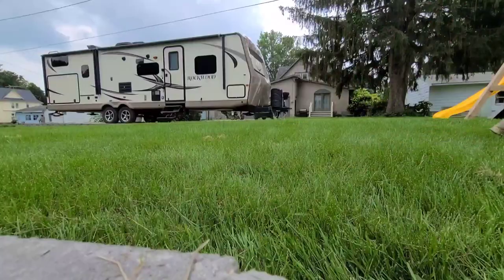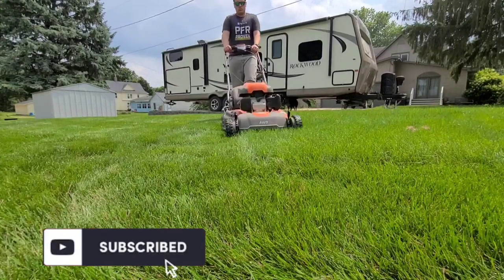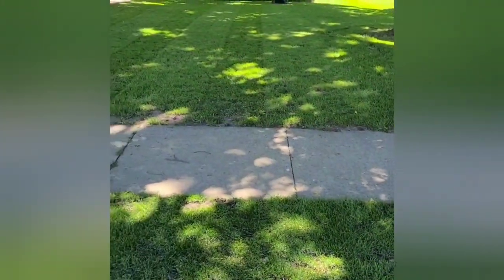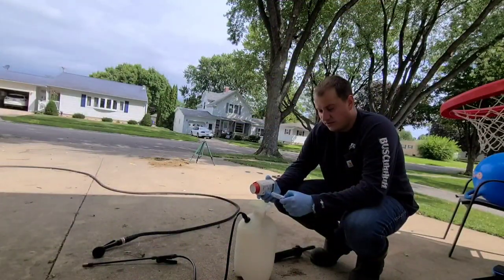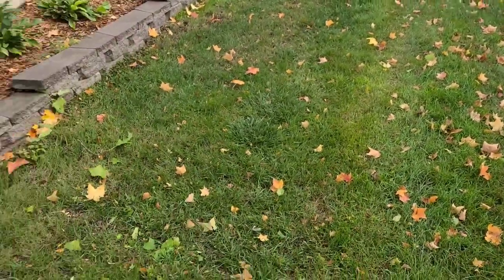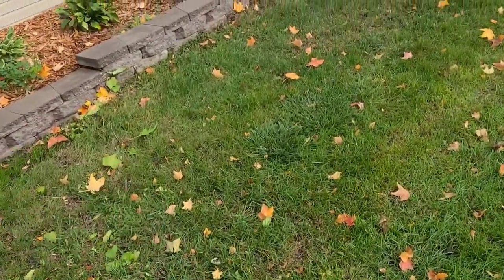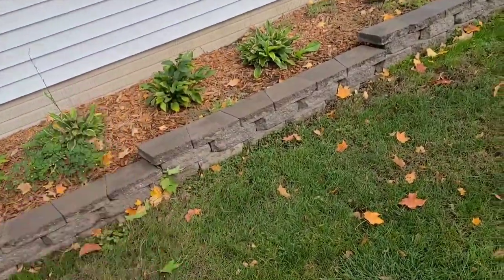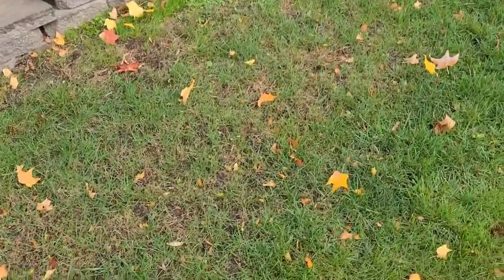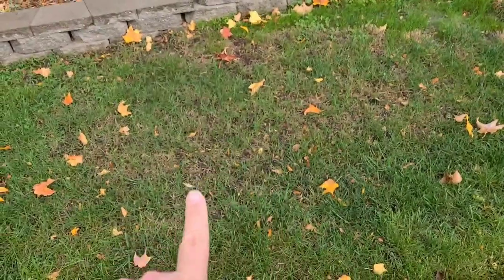Hey folks, I just want to give you an update on the army worm situation. What you see here is the same section that I treated - this section here and then the section on the other side. But this is where that gray haze was; you can still see there's a little bit of damage going on.